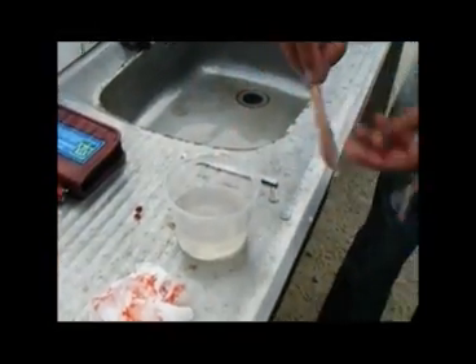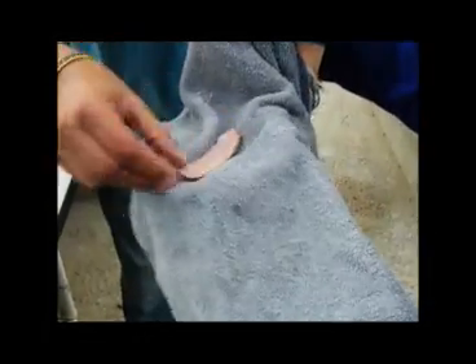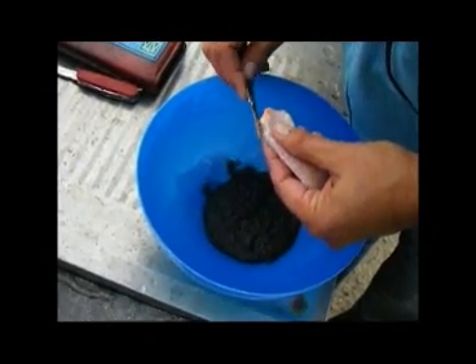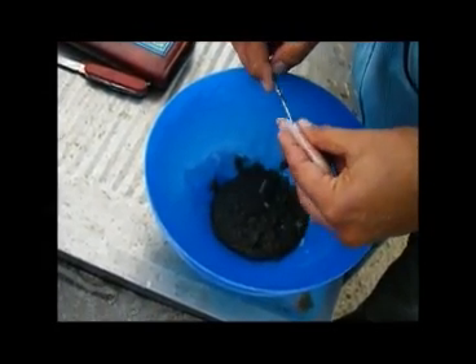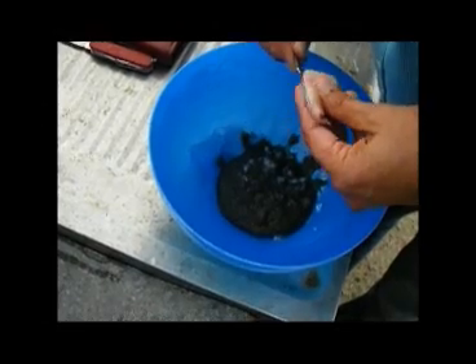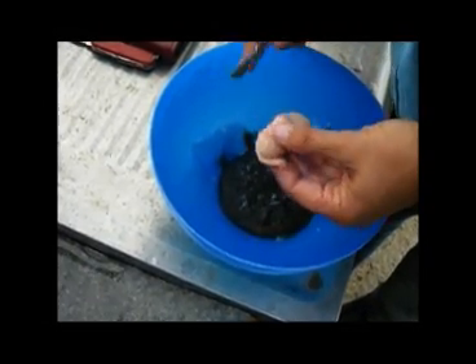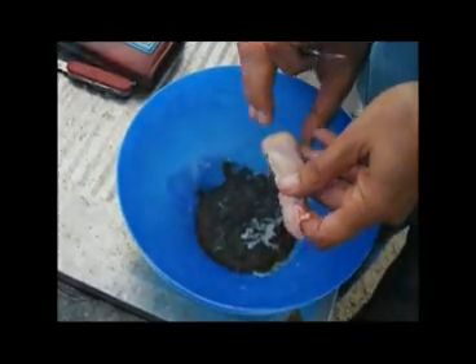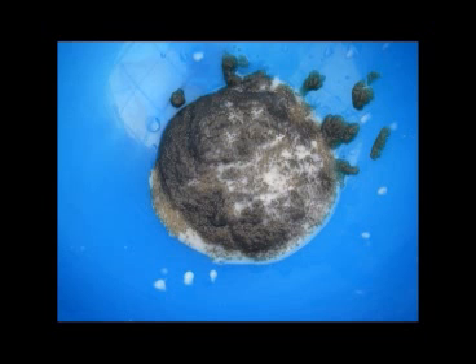The next step is to cut the testes out of the male and wash them in a bowl of clean water. After washing, dry them off on a towel, as we don't want the eggs coming into contact with water at this stage. Hold the testes over the eggs and cut the membrane with a sharp blade to release the sperm onto the eggs. The testes will normally need to be cut in several places to release a significant amount of sperm. Remember, it is very important to use more than one male. Note the brownish-green colour of the catfish eggs and the white sperm placed on top, ready for mixing.